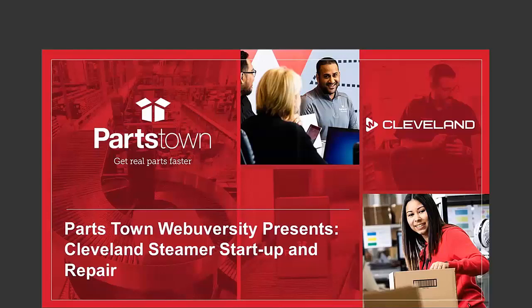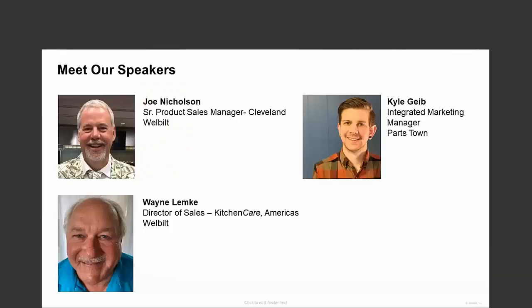Hello everyone, and thank you for joining us for today's webinar on Cleveland Steamer Restart, Repair, and More. I'm Kyle Geib with the marketing team at Partstown, and I'm joined by our presenters Joe from WellBuilt, Joe Nicholson, the Senior Product Sales Manager for Cleveland, and Wayne Lemke, the Director of Sales for WellBuilt Kitchen Care Americas.